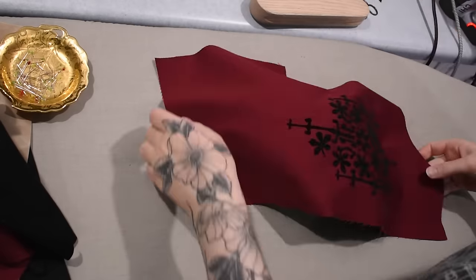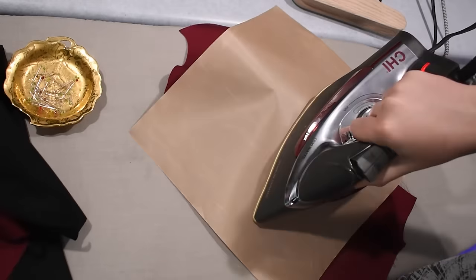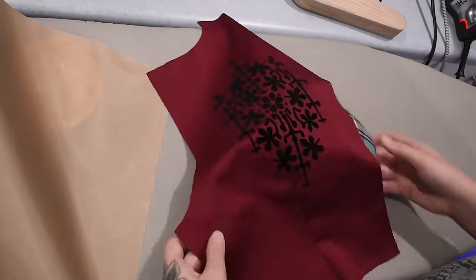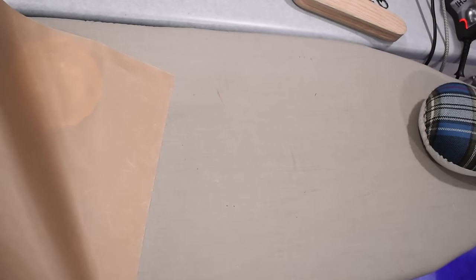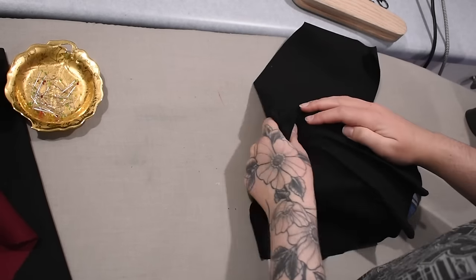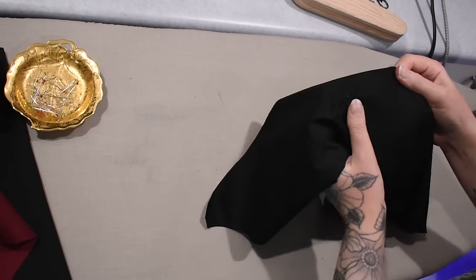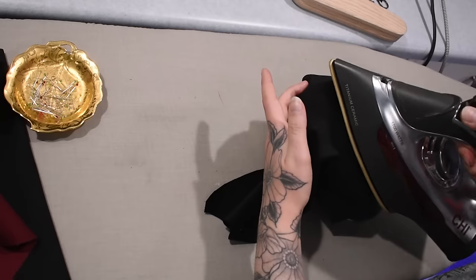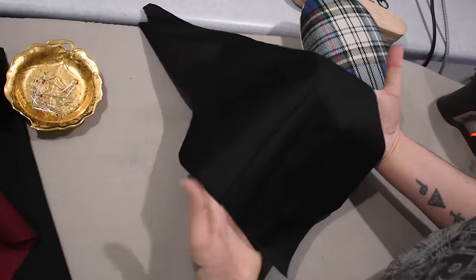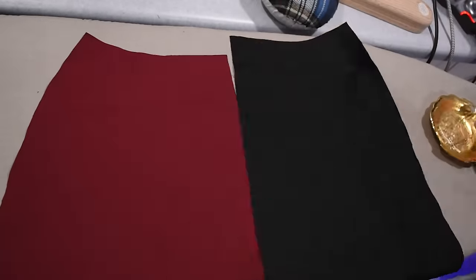After all my darts are sewn I'll bring them over and start pressing them into position. I press all my darts towards the center front or center back, depending on whether I'm working on the front or the back. Some people press to the side, some towards the centers - whichever works for you, just keep it consistent. If you fold your darts one way in the patterning process, you need to fold them the same way when you're done sewing. I noticed one little leaf of my decal was going to overlap the dart, so I left that leaf off and ironed it on after the dart was sewn - throwing a dart point through that flock material would have been too thick and annoying.